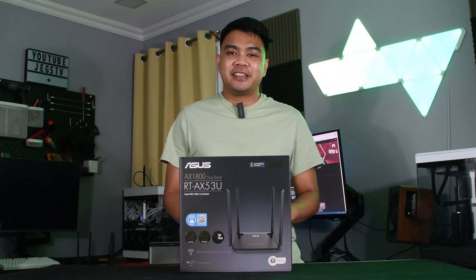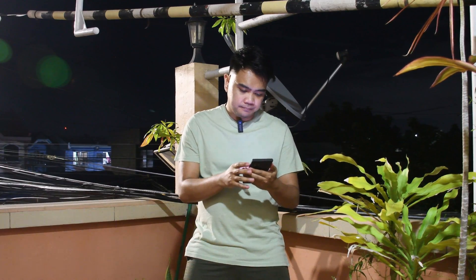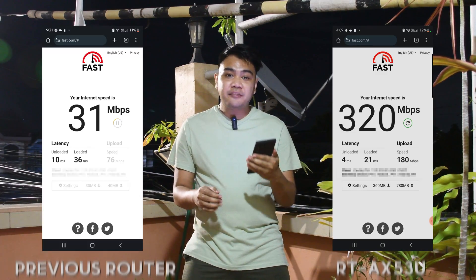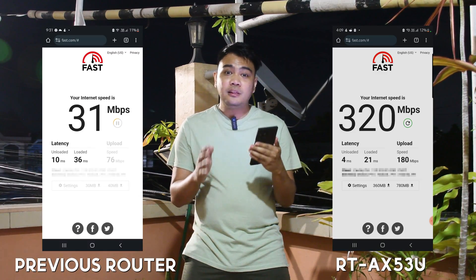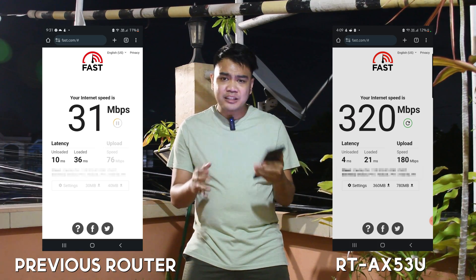Now we're done setting up the router, it's time to do some speed tests using our phone. We're currently outside and the router is approximately 7 meters away from my device. We're also separated by a concrete wall. We're currently averaging 320 Mbps with low latencies of 4 ms and 21 ms, which is actually pretty good.